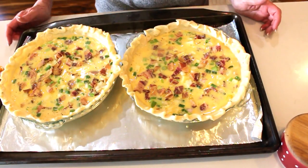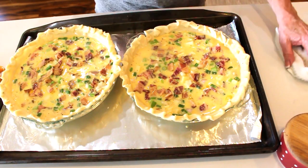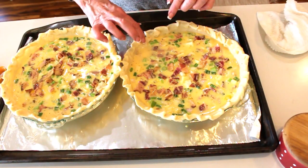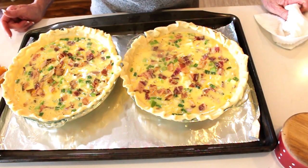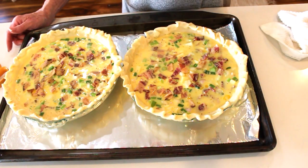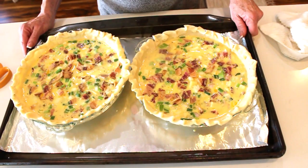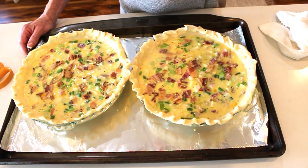These go into a 350-degree oven. I'll drape parchment paper over the top so they don't brown too quickly. You should be able to shake them and see a little movement, but nothing that indicates it's still liquid — you want those to be set. That usually takes about 45 minutes to an hour.